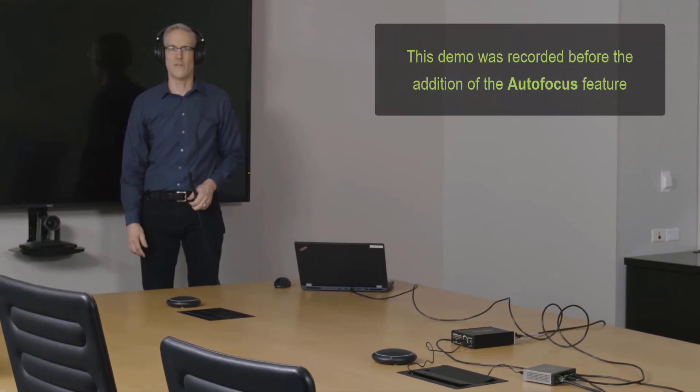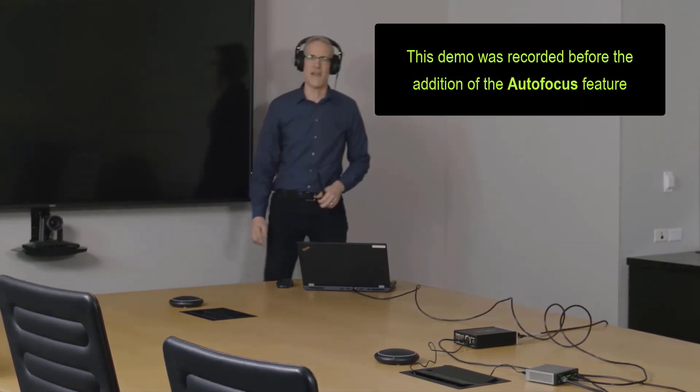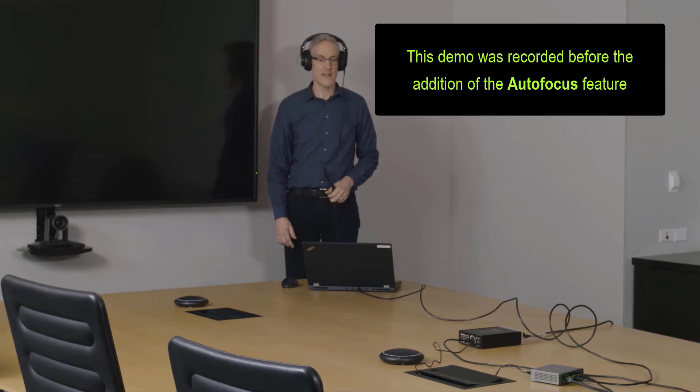So this is what it sounds like in the lobe. And I'm just going to move over a little bit to the side — this is what it sounds like outside of the lobe. One, two, three, four, five. And back to my presenter area. All right, great.